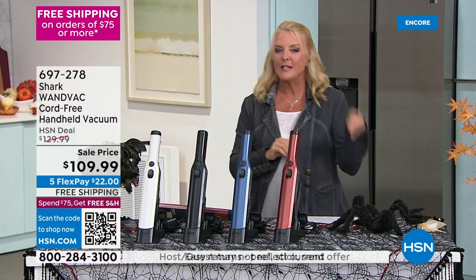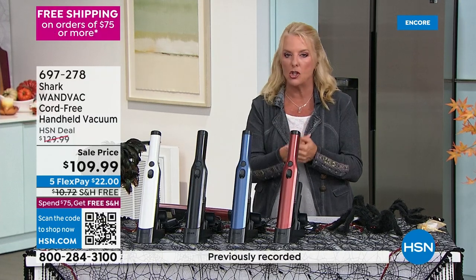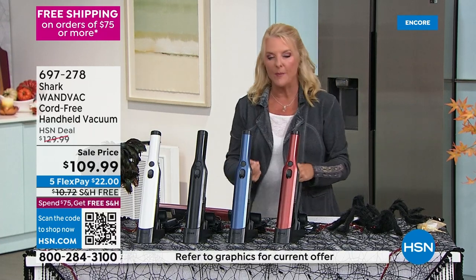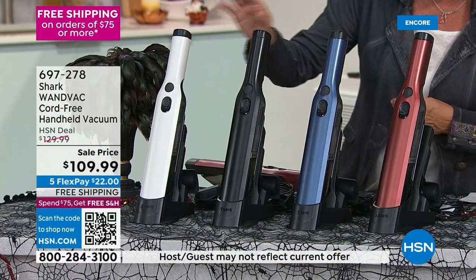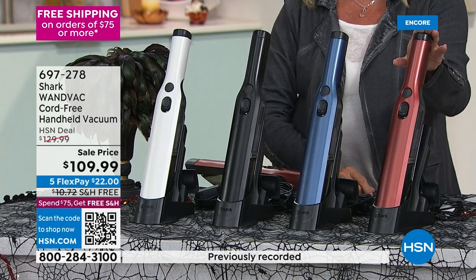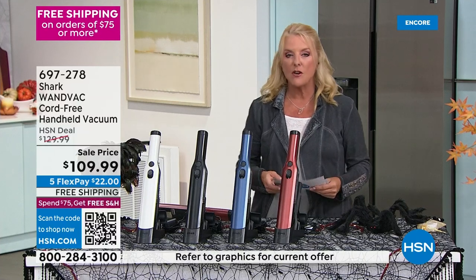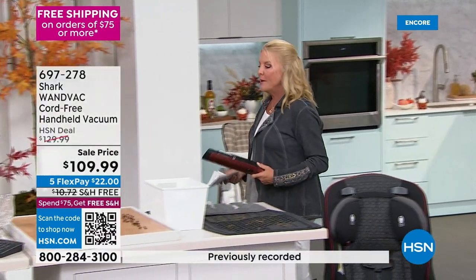Yesterday this aired with three flex pays; today only — ending at midnight — it's on five flex pays on sale. You can get it for $21.99 per month, spread over five months, and you get it right away. Color inventory: white has under a thousand left, black is in good shape, blue and paprika are available. White and gray are now sold out. Over 2,600 units sold so far today.